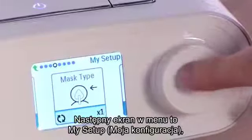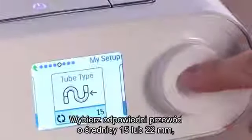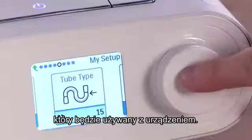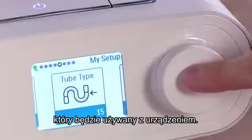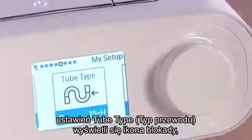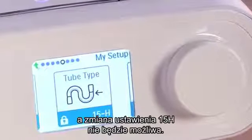Another screen in My Setup allows you to adjust for tube type. Select the correct diameter tube — 15 or 22 millimeters — that you are using with your device. When a heated tube is attached, a lock icon will appear on the tube type setting screen and you will not be able to change the 15H setting.